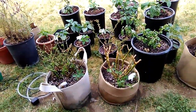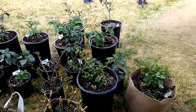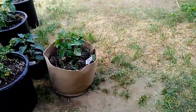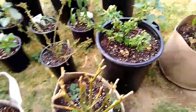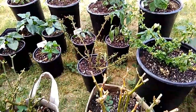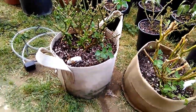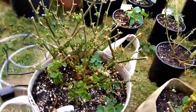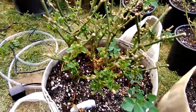Alright guys, so I am done watering the outside plants. Pretty dried up — that one's really dried up right there. This is my reaper from last season and it's coming back pretty good, so looking forward to it.